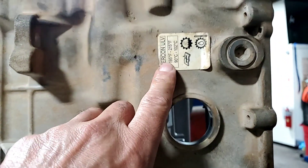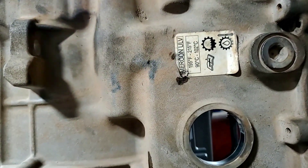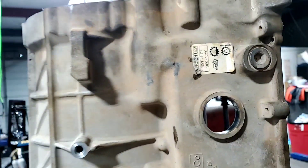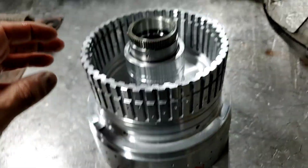Now I'm going to show you operating temperatures on this — and here it is: 195 to 215 degrees. Towing your boat on a hot day, it can go up to 230. Now this one is a 10R80.